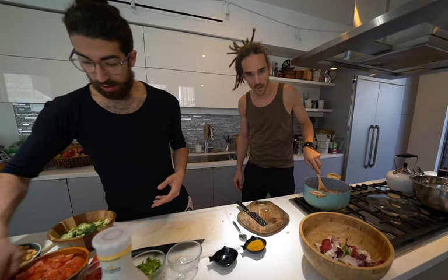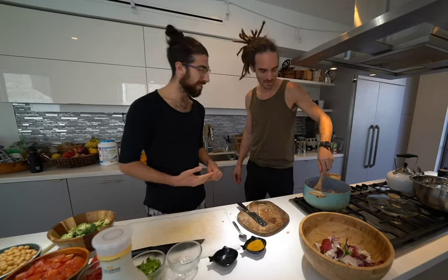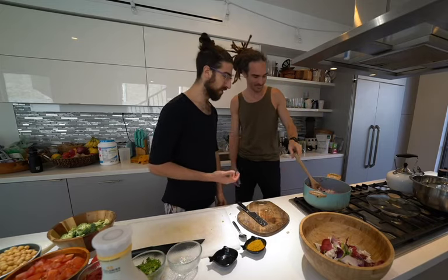And in England we call them tomatoes. Tomatoes? Tomatoes. Tomato, tomato. Welcome to America — tomatoes. Or as the rest of the world would say, tomato.